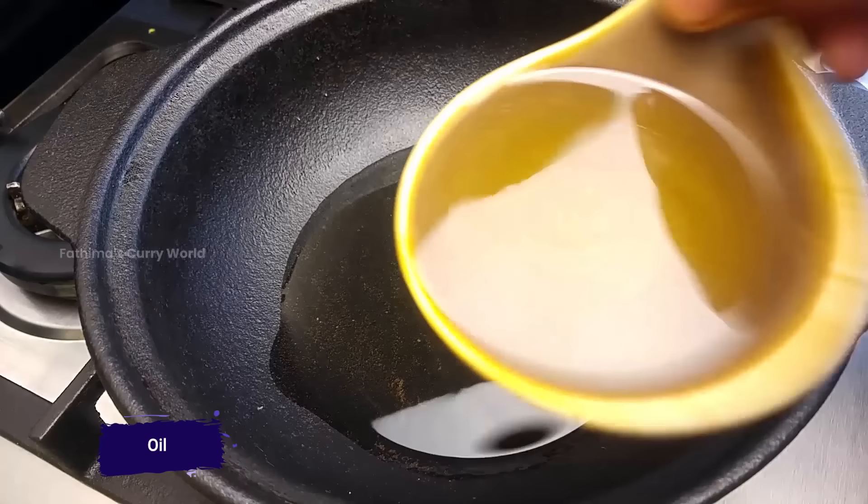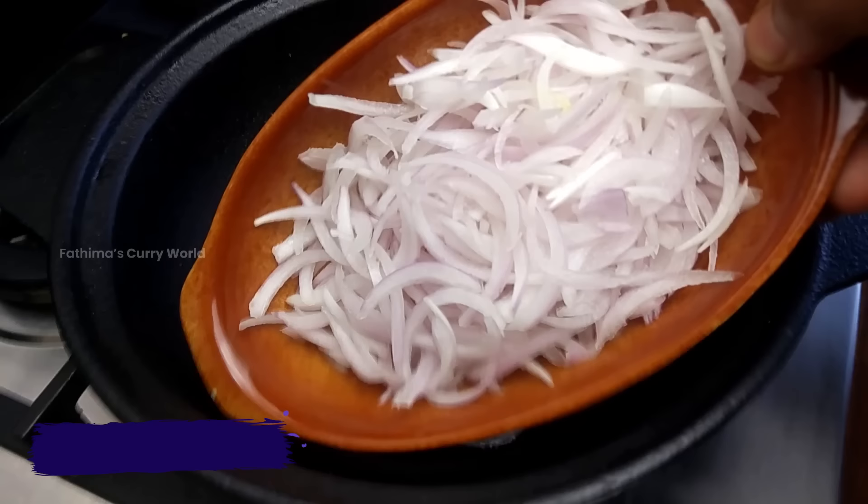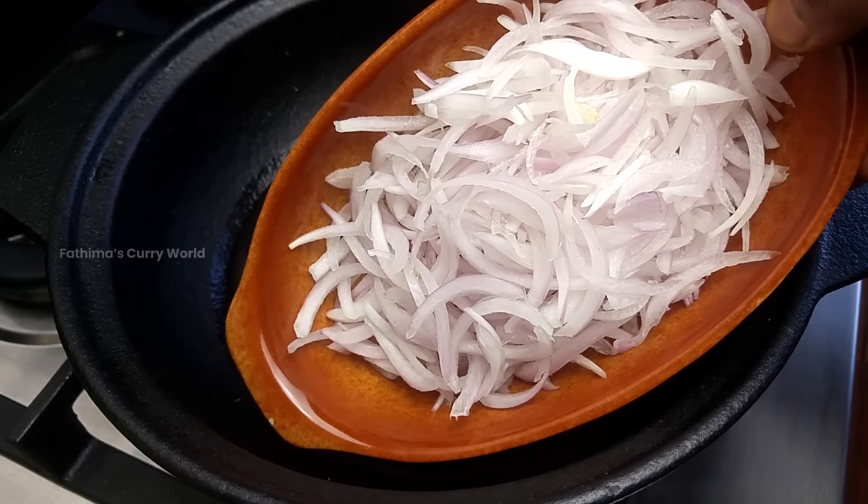I'm going to put some oil in. I'm going to use oil. This is a medium or medium heat. Just give it a look — it's easy to cook the rice in this bag.